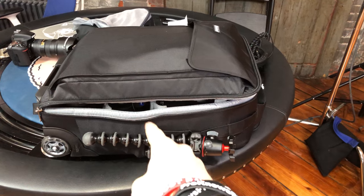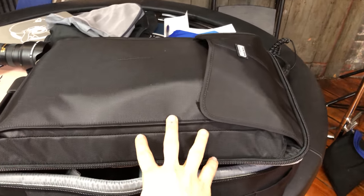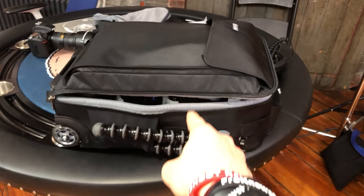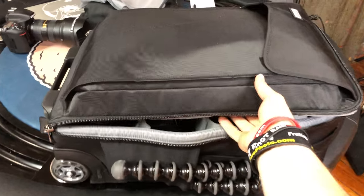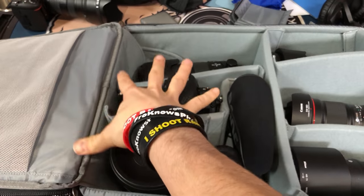Think Tank just came out with this Airport Advantage Plus, which has this big pouch on the front for a laptop that you put in padding before you put it in there. I thought maybe I could fit my Retrospective 30 iShoot Raw bag in it, because when I'm traveling and using airport security, I usually leave this bottom portion open to put that camera bag.